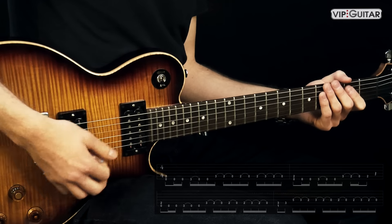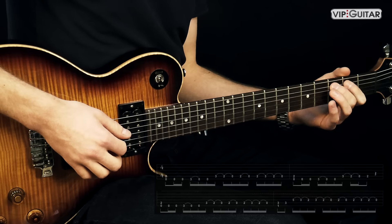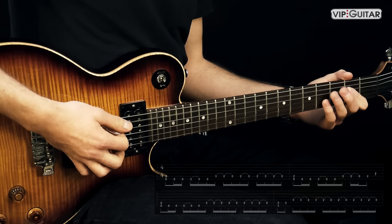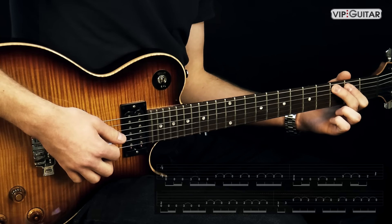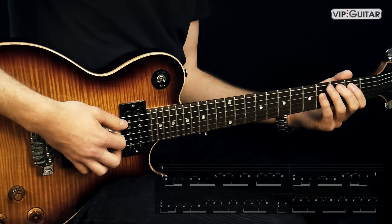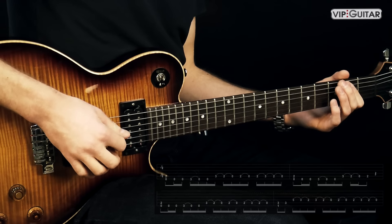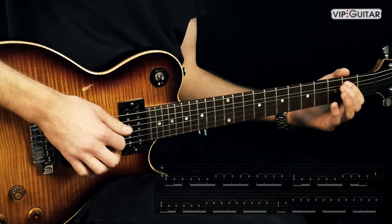Dann kommen wir zu diesem Pull-Off-Riff auf der A-Seite. Wir fangen an, dritter Bund anschlagen, Pull-Off auf zwei, Pull-Off auf Null, wieder picken, zwei, dann Pull-Off. Und dann wieder picken, Hammer-On auf drei, Pull-Off auf zwei, Pull-Off auf leer.